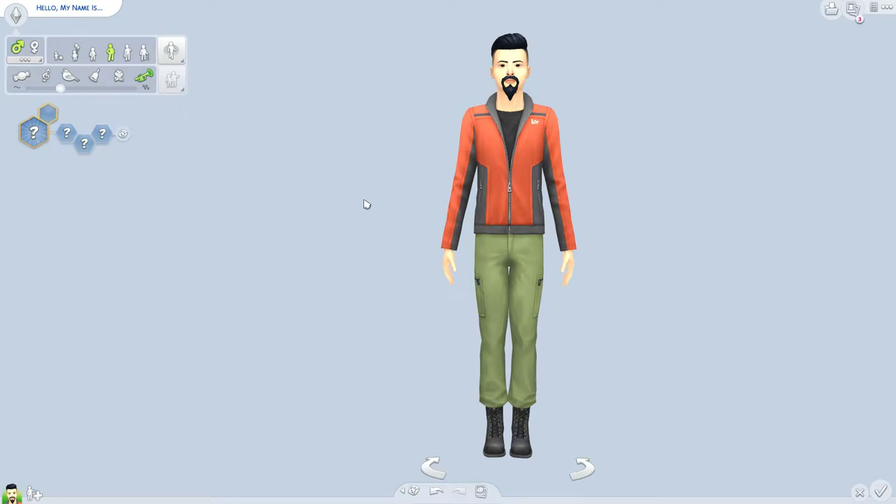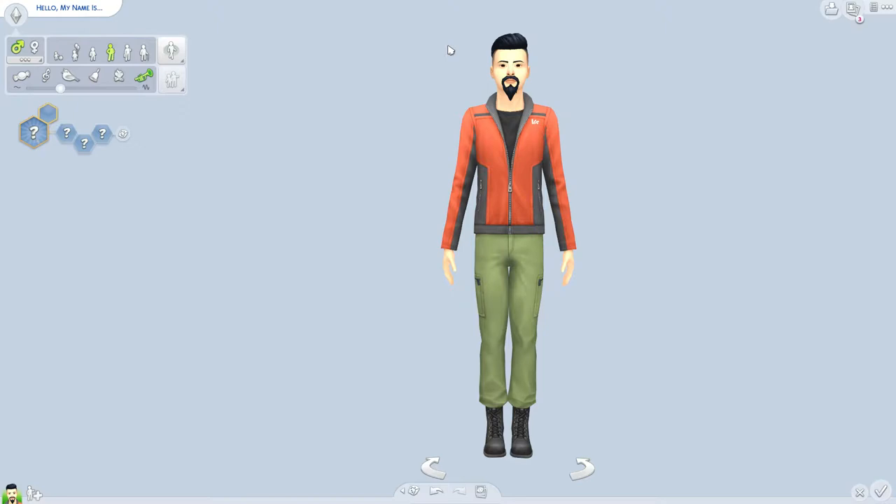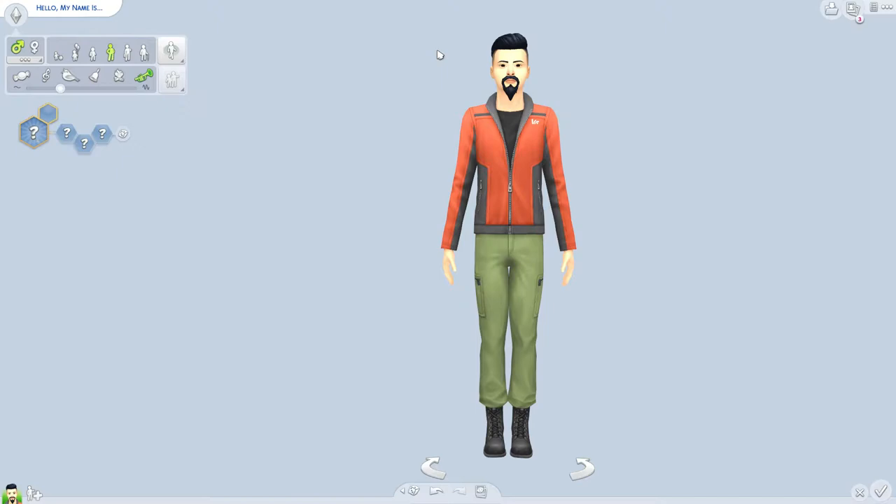So let's just jump right into the video. Today this is a Create-A-Sim video, me playing live in the flesh — basically a tutorial of how I make my male sims, how I design them. It's going to be a fun, soothing, relaxing video. Whether you're playing the Sims or just cleaning up, I hope you guys enjoy it.